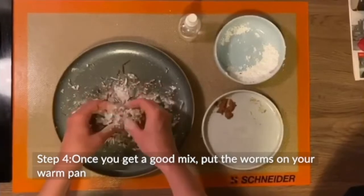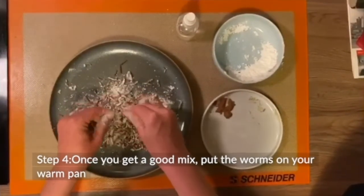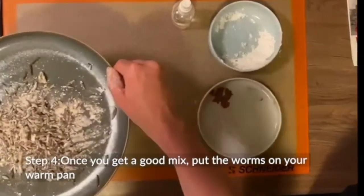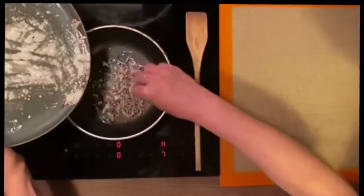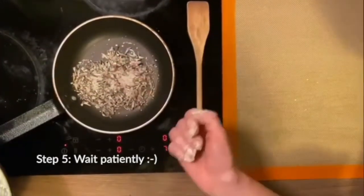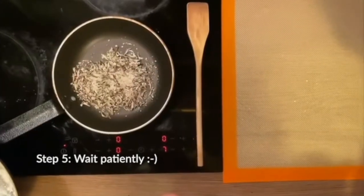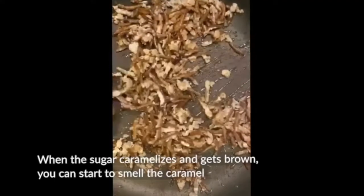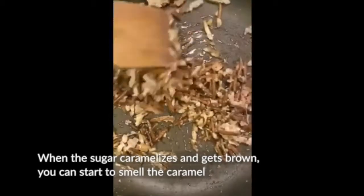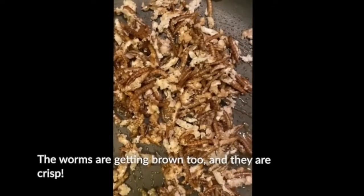Once you get to a good mix, put the worms on your warmed up pan. Now wait patiently. Pour the sugar, caramelize and get brown. You start to smell the caramel. The worms are getting brown too and they crisp.